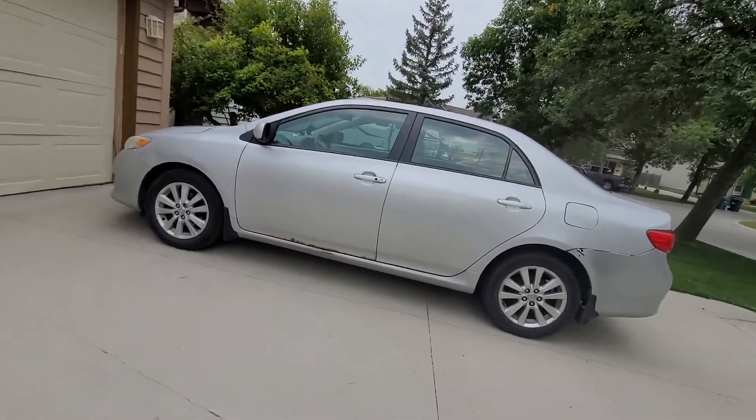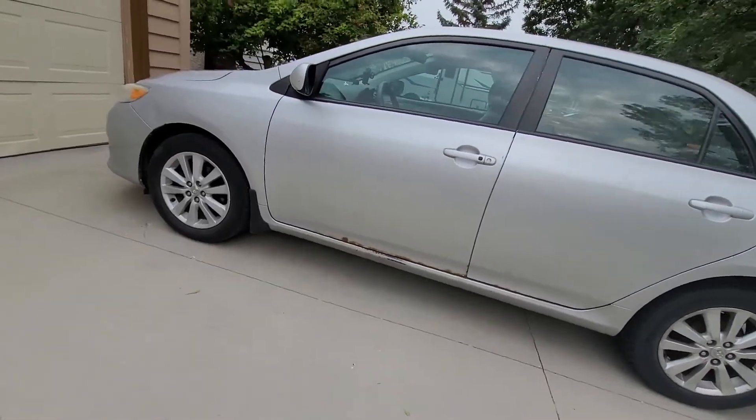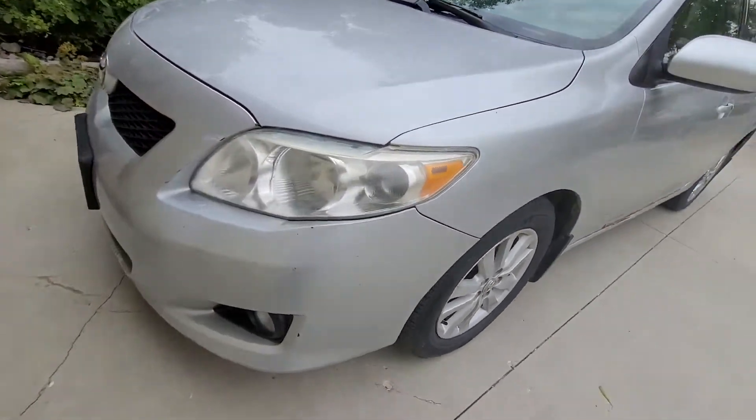Here we have a 2010 Toyota Corolla LE 4-speed auto. Today I'm going to be showing you the interior, all about this car, the trunk space, and gas. I'll do a full preview on this car.